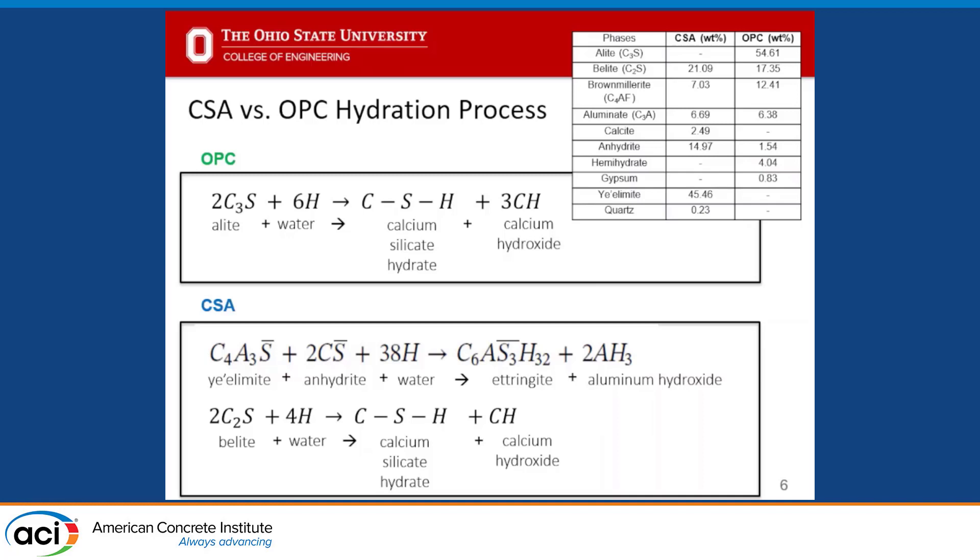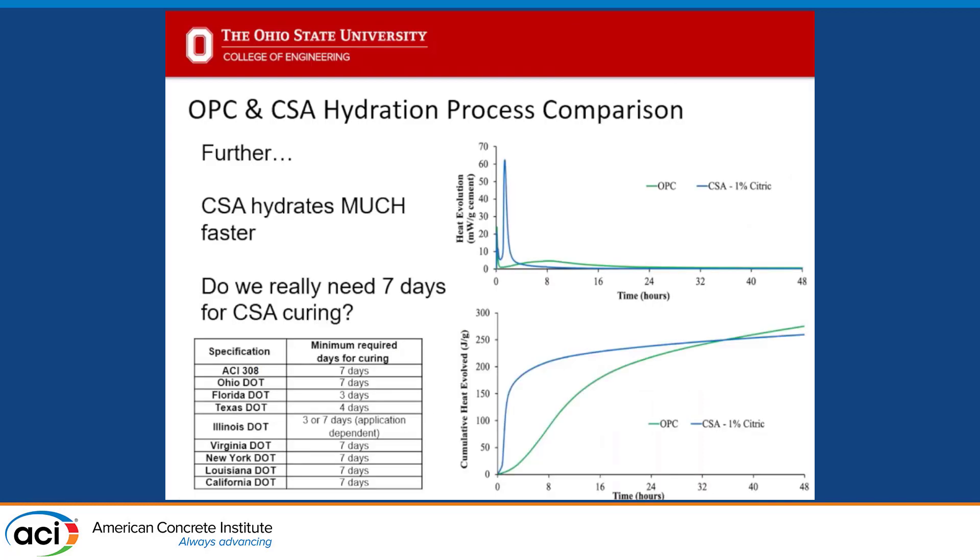We don't have nearly as much calcium hydroxide forming in our CSA system. Our hydration at early ages is primarily from ye'elimite — ye'elimite and hydrate are dissolving into water, forming ettringite and aluminum hydroxide. We do have the belite reaction happening in our system, but usually not until much later. Our initial hypothesis was that we don't need to use lime water because it's not a hydration product, so it's not supporting anything within our early-age CSA system.